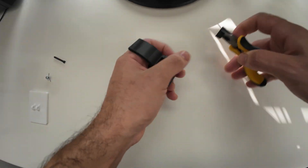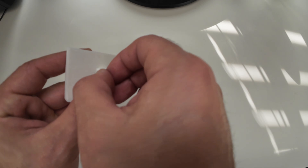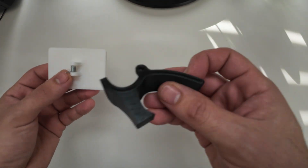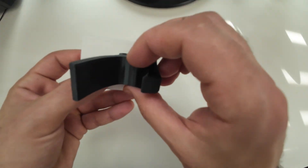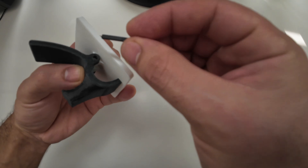We remove the support and print it flat — it's stronger and you use less support. Then we connect the parts: we put the spring on the holder, then we put the hook on top so the spring will be between the two bodies. Then we connect all bodies with a hinge.